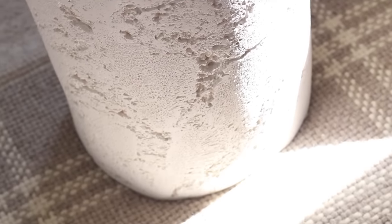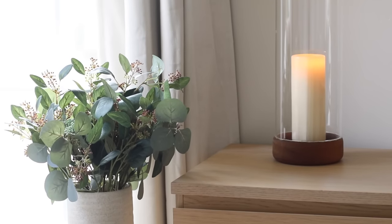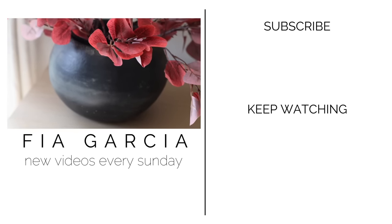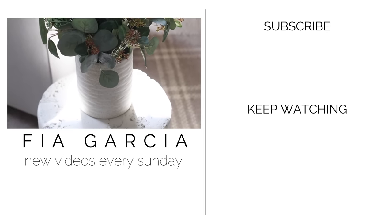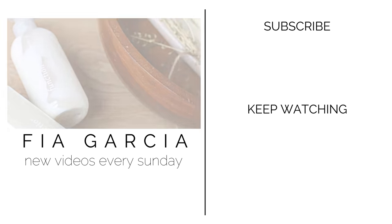And that is all I have for you today. Thank you so much for watching. If you liked this video, don't forget to give it a thumbs up and hit subscribe — I post home decor and DIY content on Sundays. Don't forget to check the link in the description below to get your first custom Function of Beauty formula for just under $30 with free shipping. I'll see you guys next Sunday!